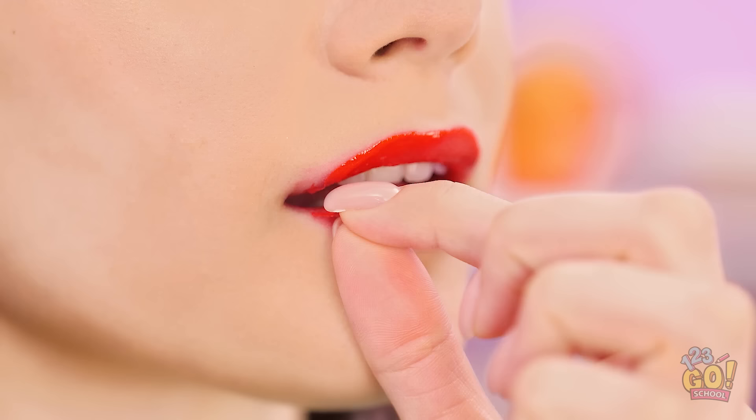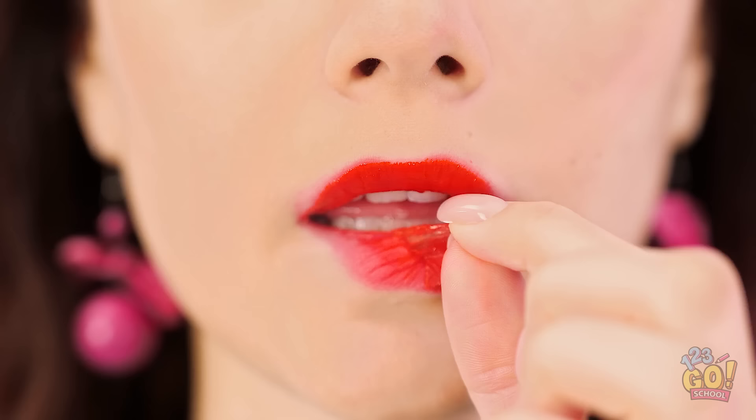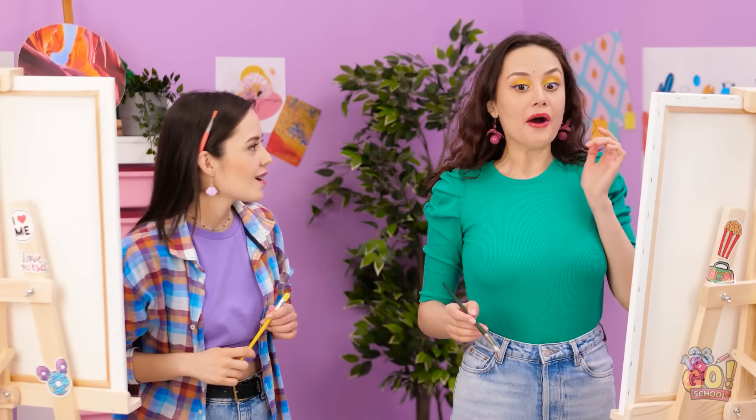You don't have to worry about it rubbing off either! You're a literal genius! Thanks! Now back to my art!